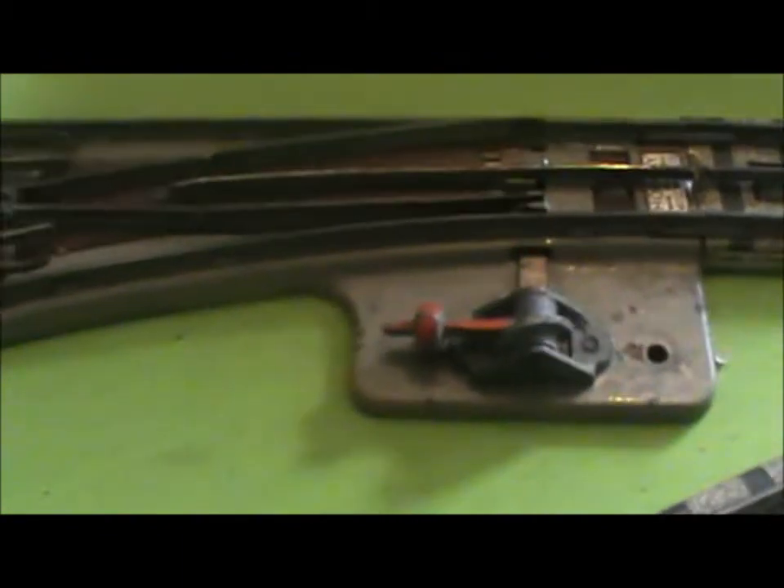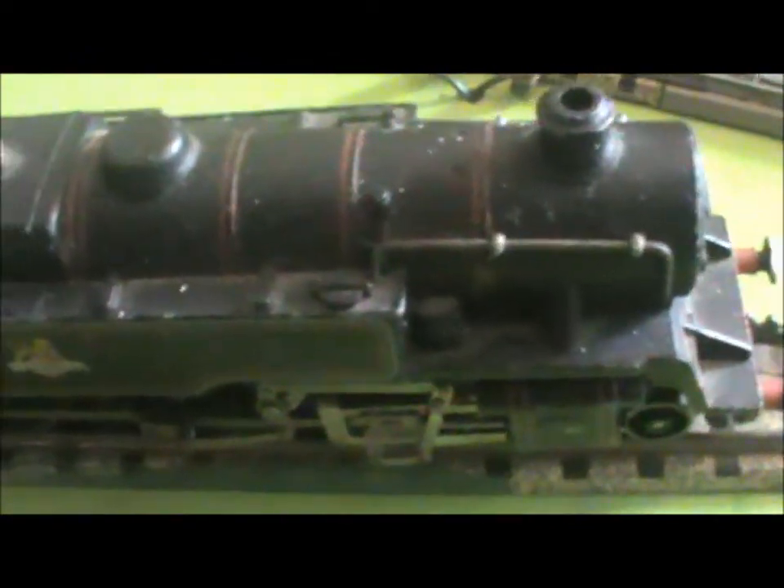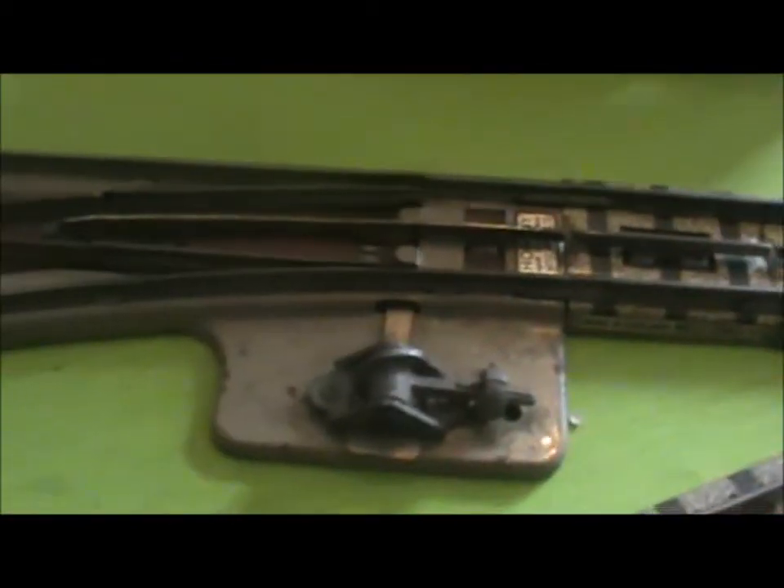Now this track is controlled by an isolating point. So if I flip the point that way, what should happen is this locomotive - oh, it did! Well, there's a thing. That's the good one - 54. Then when we flip the point that way, we can screw the power backwards and forwards and nothing happens.